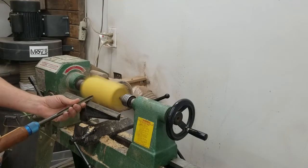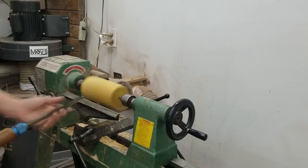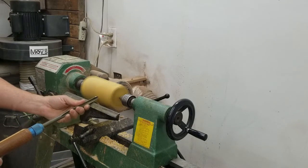I started with a 3/8 bowl gouge and I'm just rounding the piece here, taking it slow. This is pretty dense wood, but it does turn very well.